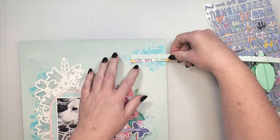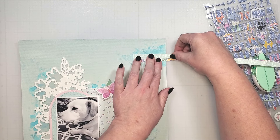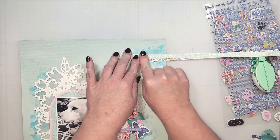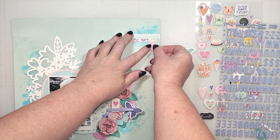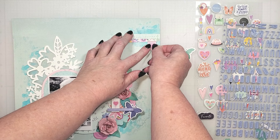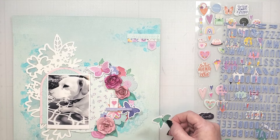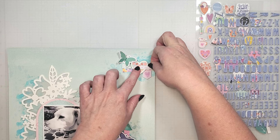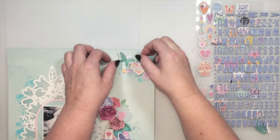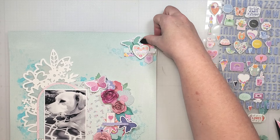Once my head was back in the right space, I added some additional pieces to the top of the page. After layering those two branding strips in place, I ran my page through my sewing machine and created a simple stitched frame and a zigzag across the two product strips. I chose to keep it simple here with a pink puffy banner, a soft green heart, a butterfly, and a few florals.